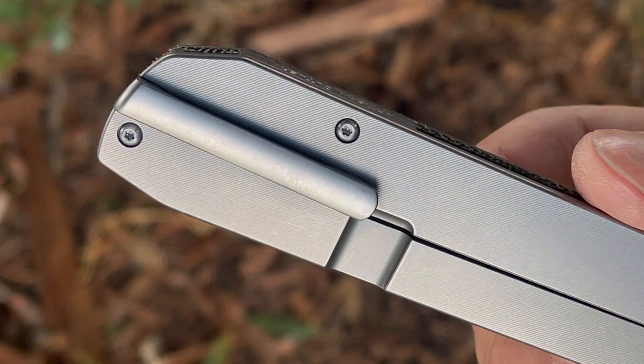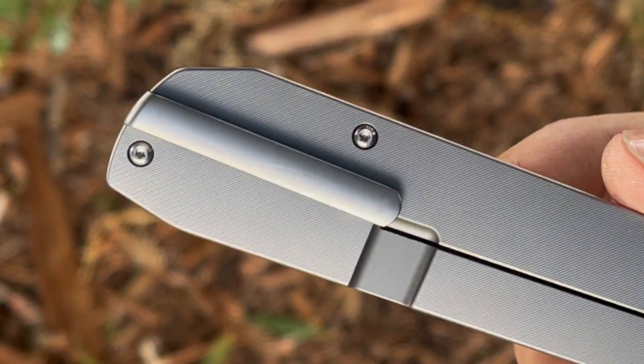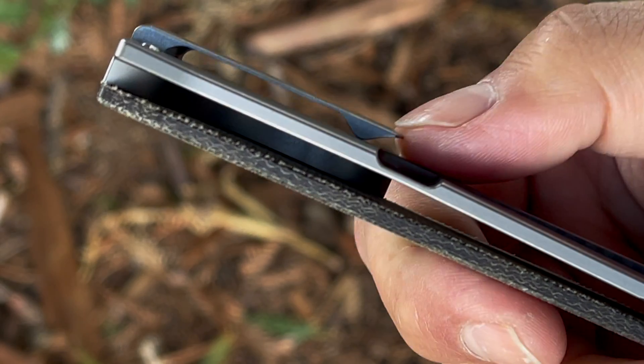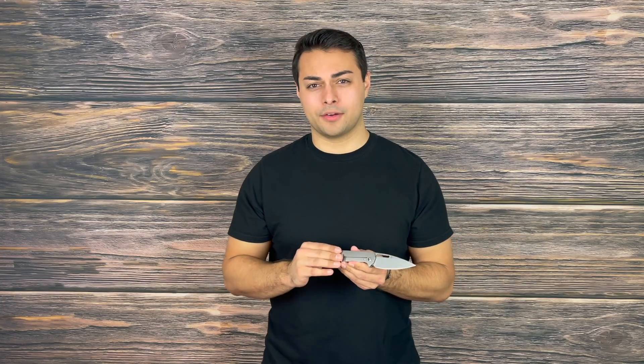Carrying this knife is done via the titanium pocket clip that offers medium ride height. I have a love-hate relationship with it — it looks great on the knife but it is very sharp and bites into your hands when going for a deployment from the pocket. Furthermore, this is only meant for tip-up right-hand carry, so lefties are out of luck.